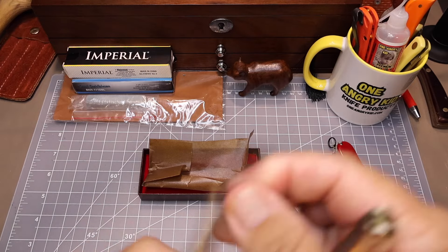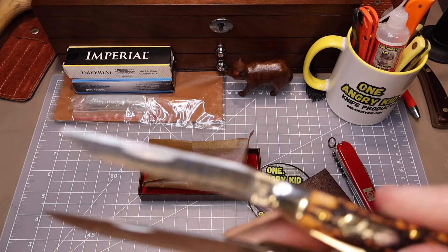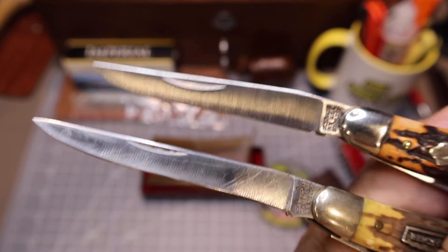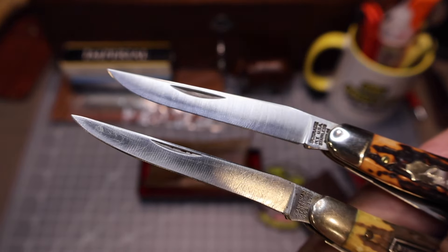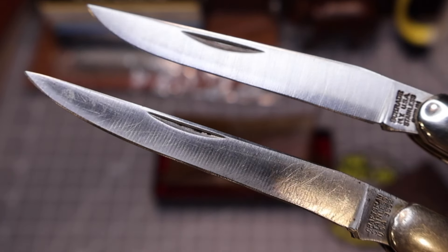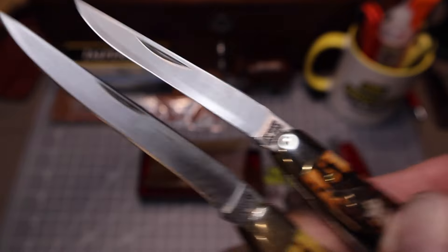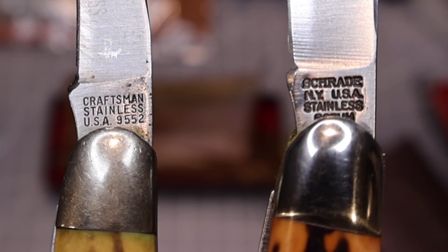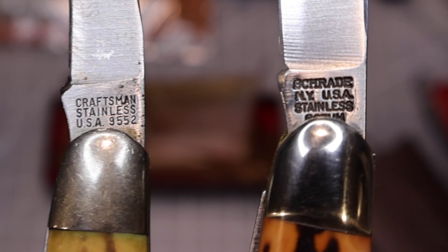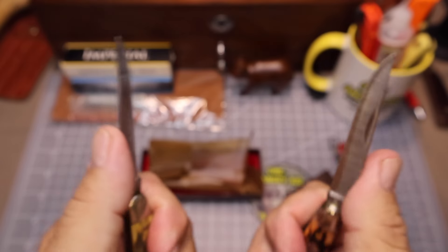Let's check out the fillet blades. That belly's completely worn off my original one — look at that. That sucker has got quite a bit of meat sharpened off of it. Here are our tang stamps: Craftsman Stainless versus Schrade Stainless. They start out the same but they're quite a bit different now.